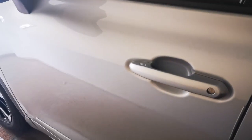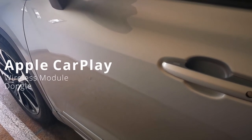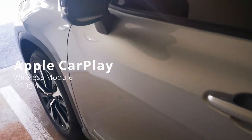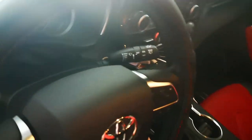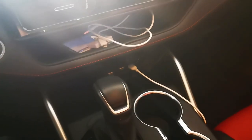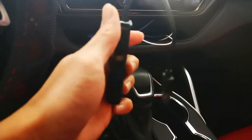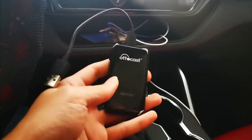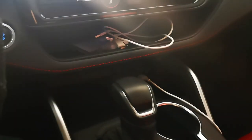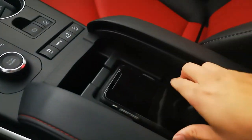We're gonna try my Apple CarPlay wireless dongle in this Toyota Highlander XSE. I used to use this in my RAV4 for about a year, so we're gonna try it in this Toyota Highlander XSE. There's my iPhone.